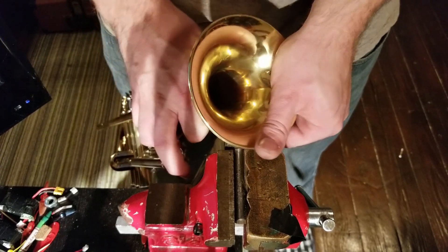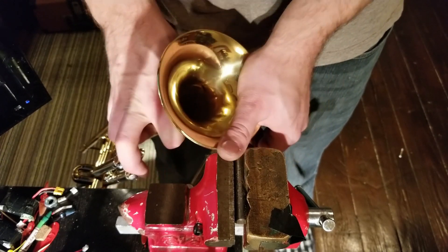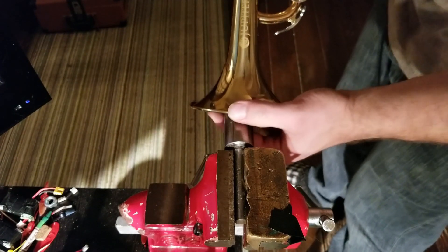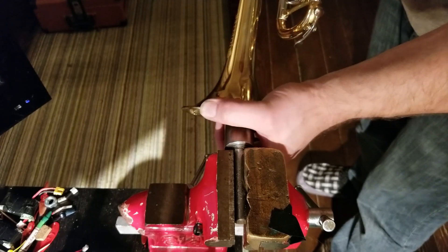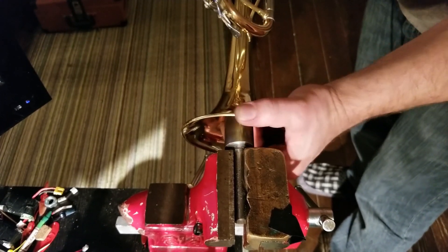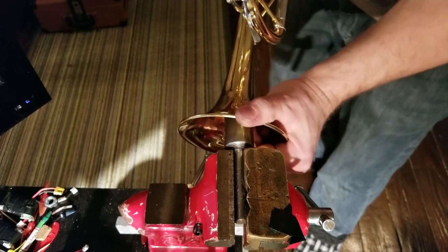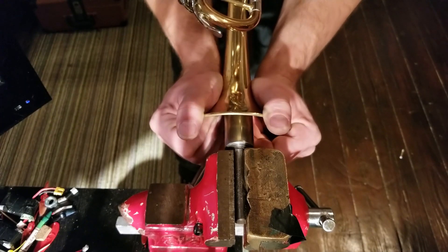The dent machine is one way you can get the scars completely gone, but I don't have thousands of dollars or room for it. This is just a $50 roller and a $10 rawhide mallet. Time, patience, attendance.